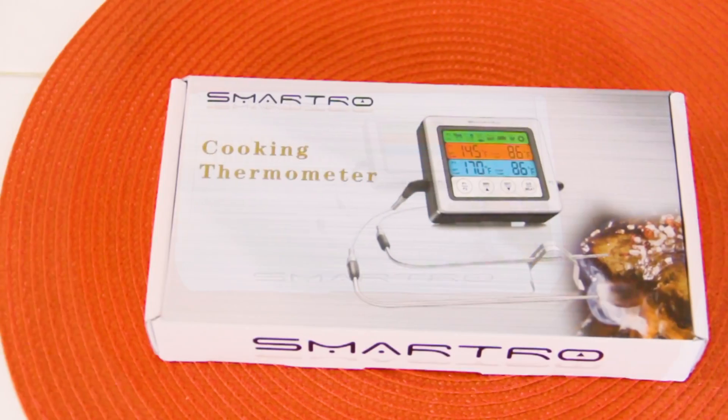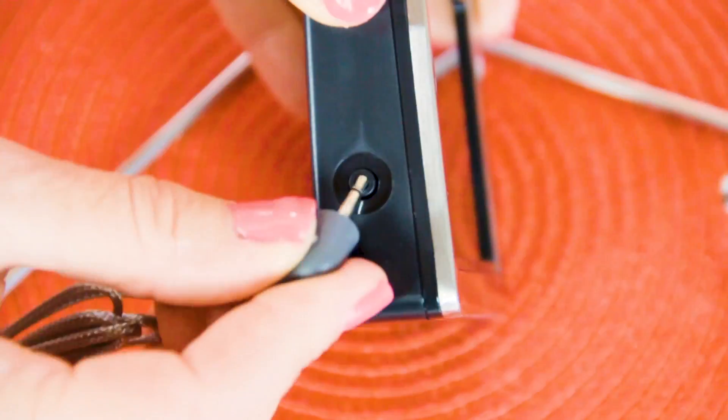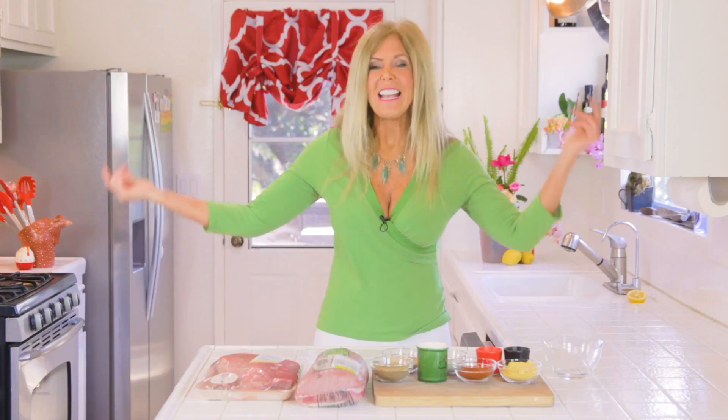This recipe is sponsored by Smartro Thermometer, and I'm so glad they did because they make this really cool gadget that has two probes. Since I have two big things of meat, I can make sure I don't overcook my steak or undercook my pork. It's a perfect cooking thermometer. In all my life of cooking, this is my favorite rub recipe for meats — beef, chicken, lamb, pork, anything you have, this is the one I go to.